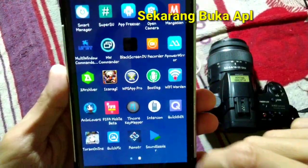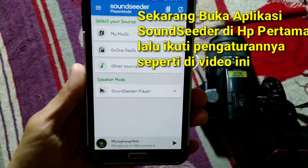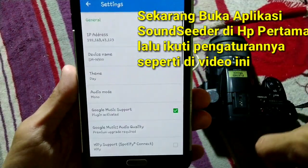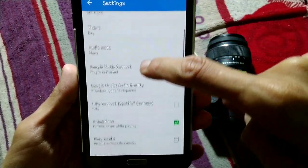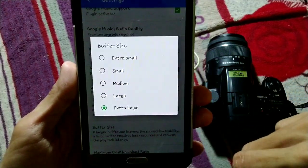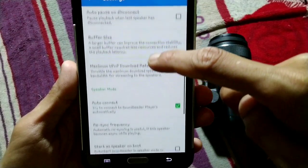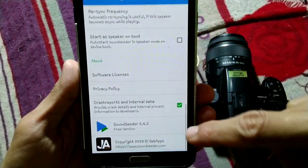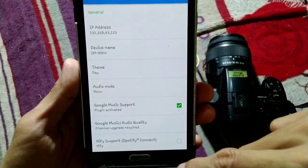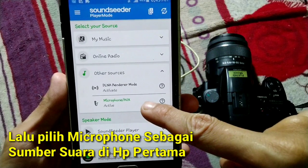Now open SoundSeeder and let me show you my settings. For buffer size, I'm using Extra Large. For the maximum download rate, I'm using Not Limited. Then click Other Sources and select Use Microphone.